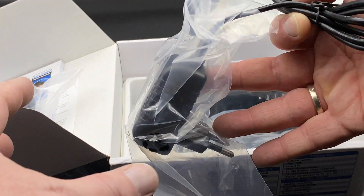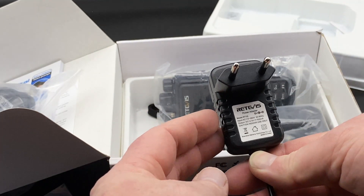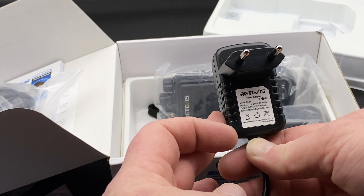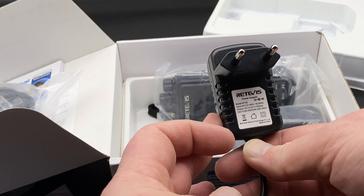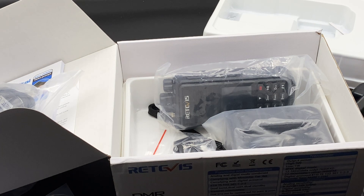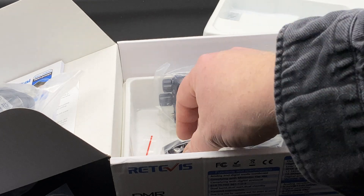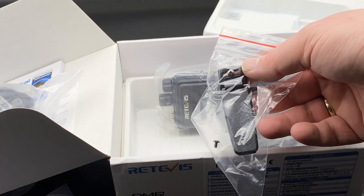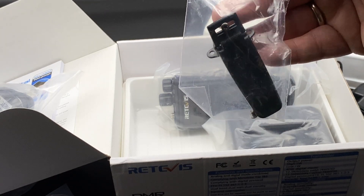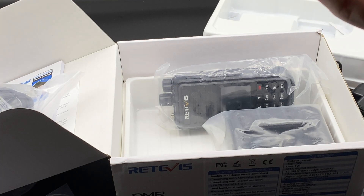We have a power brick. Let's see what this says — input 110 to 260 volts, 50 to 60 hertz, output 12 and a half volts. That's a good thing; it means you can probably charge the radio from a battery. We also got a lanyard, and a belt clip with at least one screw.